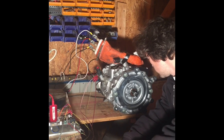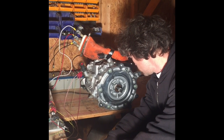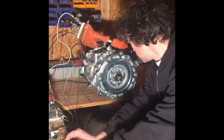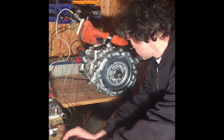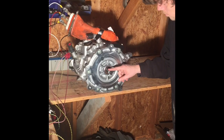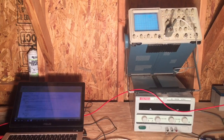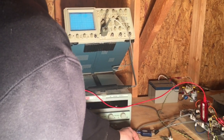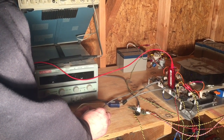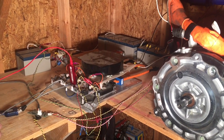I'm using 48 volts for the DC bus and the maximum phase current is set to 20 amps. You can see the resolver-to-encoder board with the twisted pair wires going to the motor.